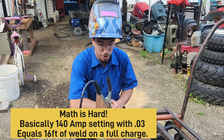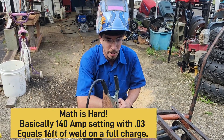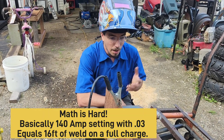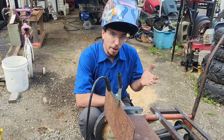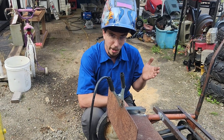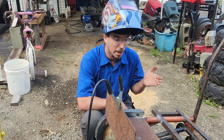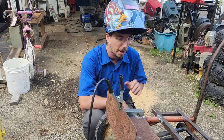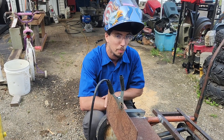If you were welding up a trailer or something like that which broke, it's a good farm excuse repair welder. It is not a permanent weld for a big repair, but it definitely would get you back home.